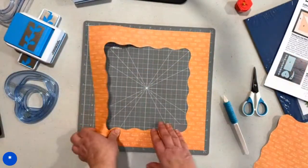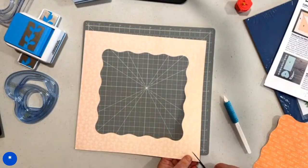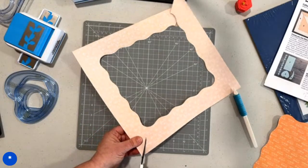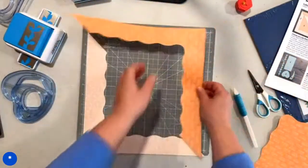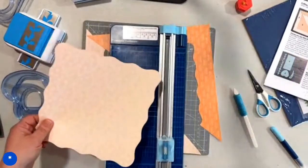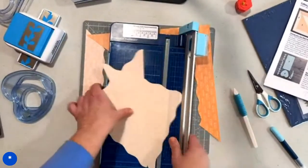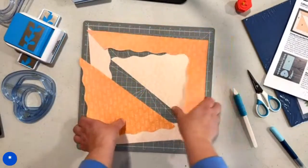Next we are going to make sure that our mushrooms are going the right direction and we're going to snip corner to corner. You can do the folding method, which I've taught on my YouTube channel before, but since this is a very short little cut I'm not going to fold it. Then we're going to flip it around and make sure that our mushrooms are upright and just cut it right down the center. And there we have it — that is the first piece of paper to get cut.